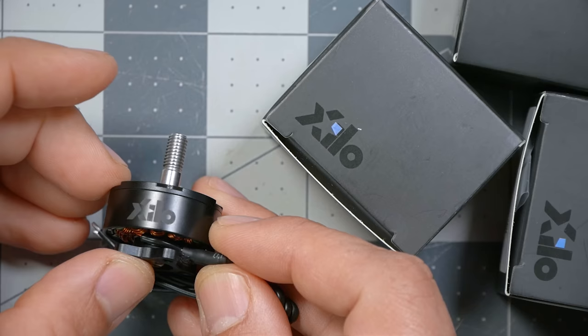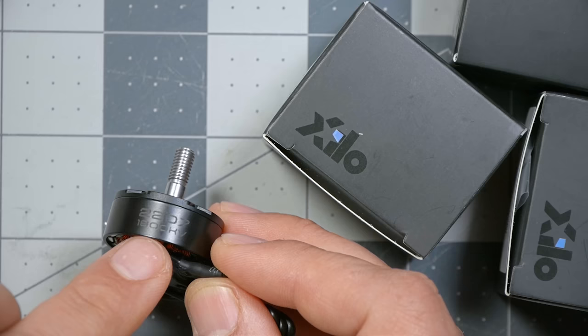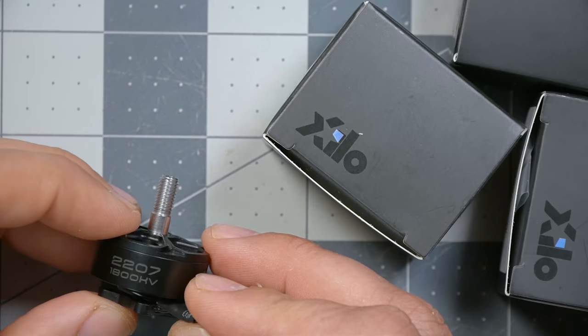The motors are Xylo Stealth and they are 2207 in size, which is a really popular size for this type of quadcopter. The KV of the motors I'm using is 1800 KV, meaning they're intended for use with a six-cell battery. They're also available in 2400 KV for four-cell batteries. Most people today would start and end up with six-cell batteries, so you may as well start there.